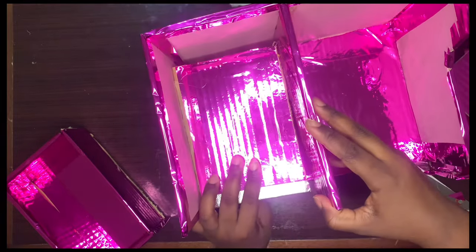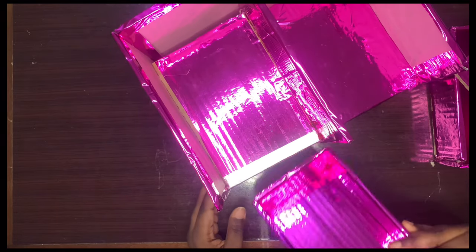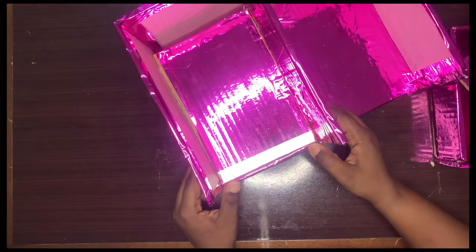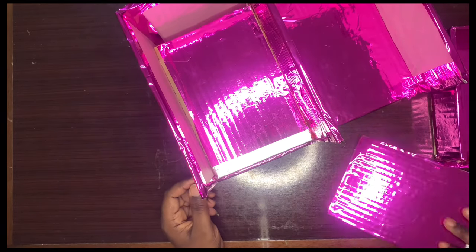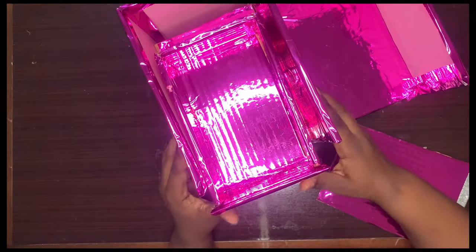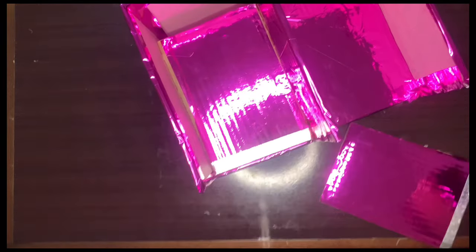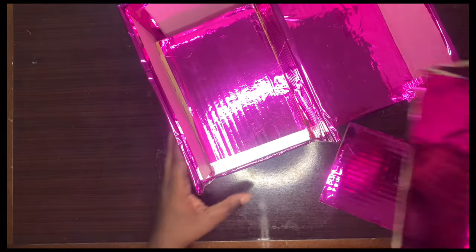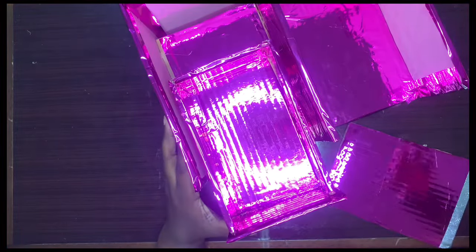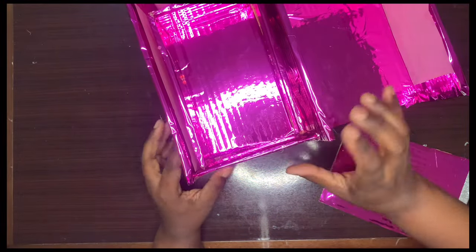Guys, I tried so much to get a clear position for the camera but I couldn't — as you can see, my ring light is even showing. I just tried as much as possible to make this easy so you can see everything I'm doing. I hope you can really see what I'm doing here — I'm just trying to measure the last drawer and mark the place to put the last demarcator.